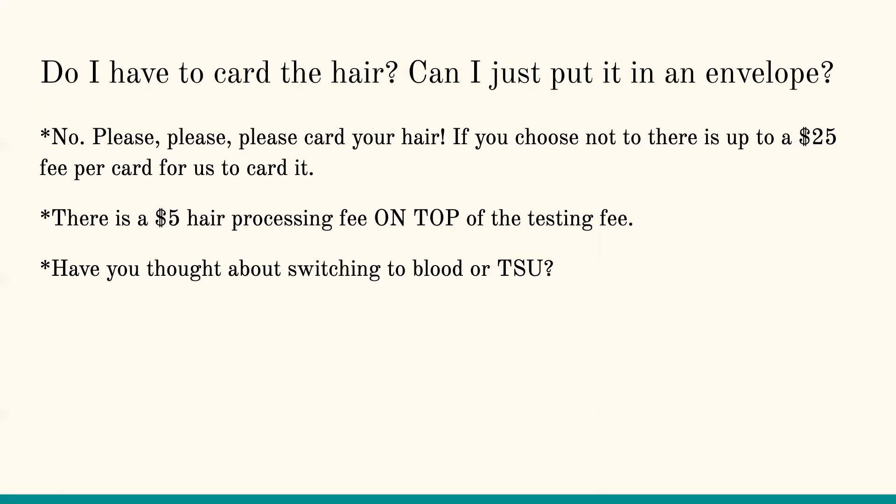I see folks who put hair in a blood card, and the lab will not test that — they'll reject it, and it doesn't allow for the flow of our DNA department very well. So please make sure if you have hair, you're putting it on a hair card. Also, there's a $5 hair processing fee — it went up last year in January.